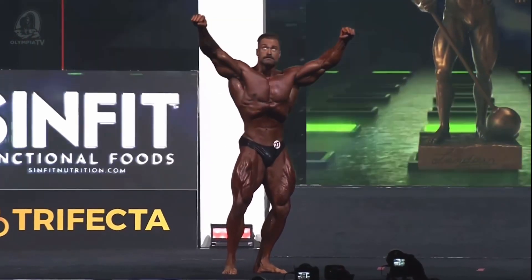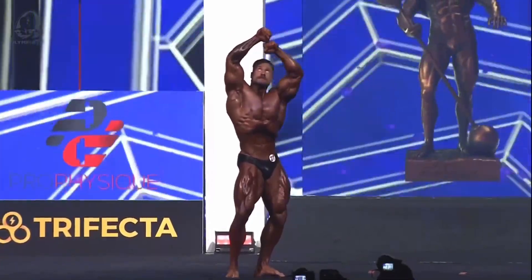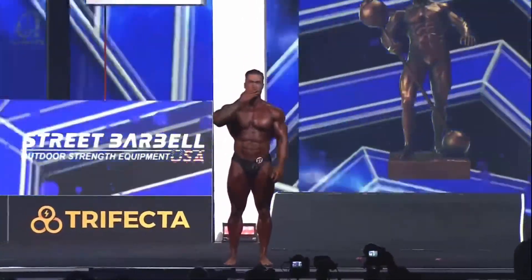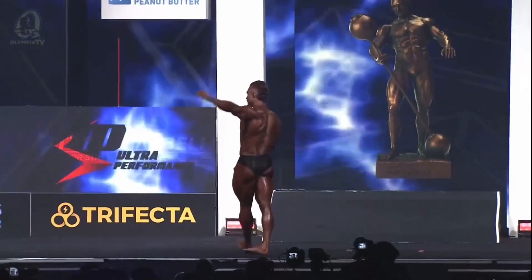He's gonna be tough to beat, yes, definitely tough to beat. There's your signature pose. Confident too — nice, nicely done. Olympia champion Chris Bumstead. He's winning the crown.